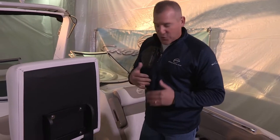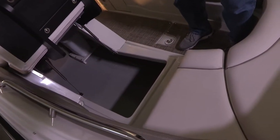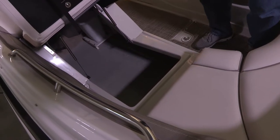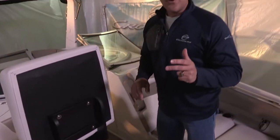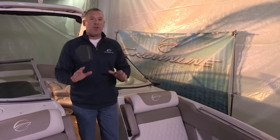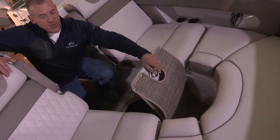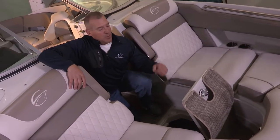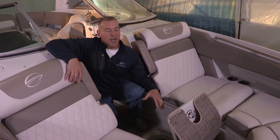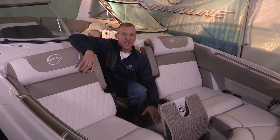One thing I want to point out is a Crownline staple in the way we build our boats, and that is the spray bed liner. That gray material is sprayed into all of our deck storage areas. It's non-marring, mold and mildew resistant, wears like iron, but most importantly when it sets up it's watertight — like a watertight interior seal on the inside of your boat. We also added another floor storage compartment to maximize every square inch. Items like towels, picnic baskets, or anything you want to have on board — easy access right to this forward bow storage.